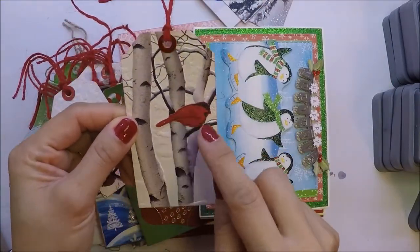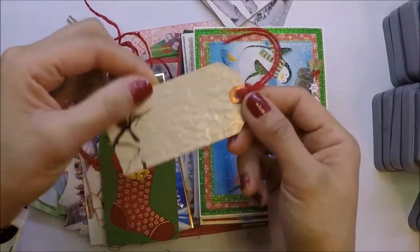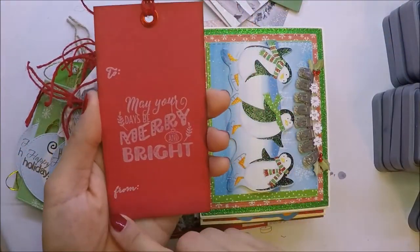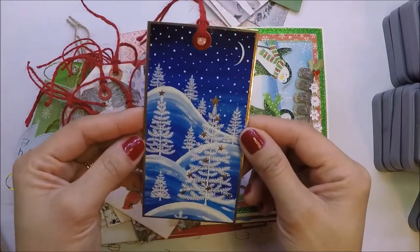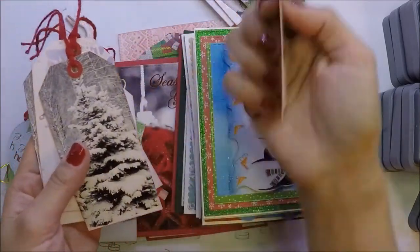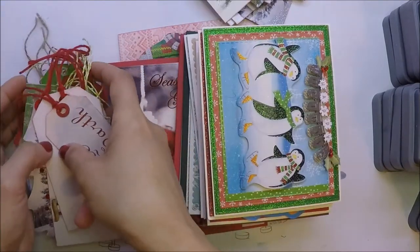On this one I used a cardinal die and put Spectrum Noir glitter on the bird. On another card I used a Sizzix stackable die, then used my oval stitch die to cut out a shape. I used gold twine at the back and foam tape to pop it up. I made a lot of these cards.